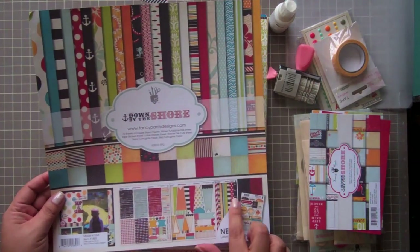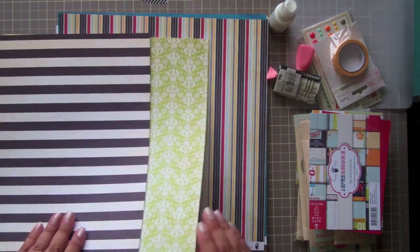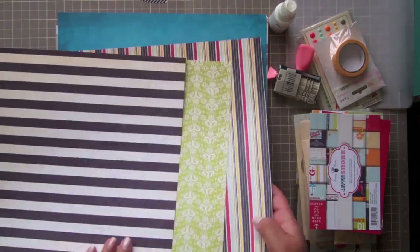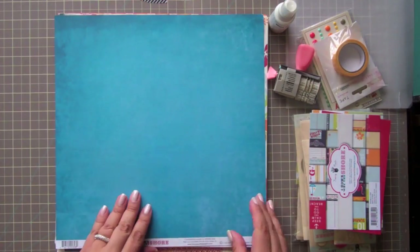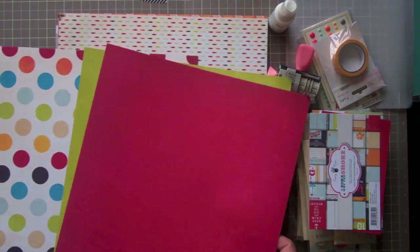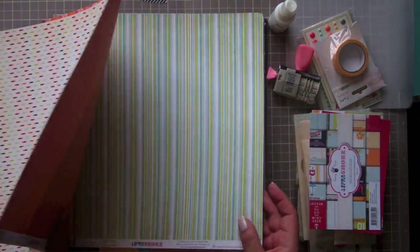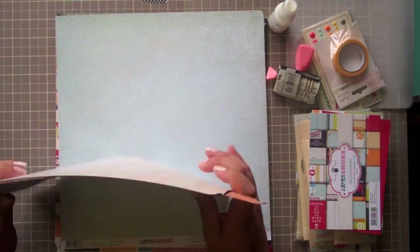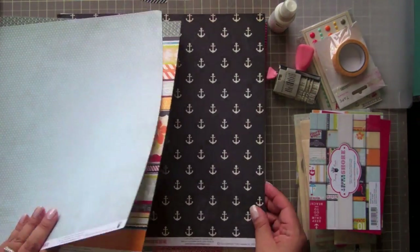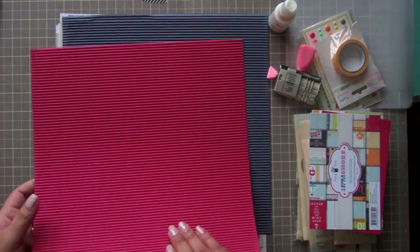I love the colors in this. It has a strong nautical theme, but it can be used for lots of different things. I'm just going to go through and show you some of the papers. They have great solids on the back, which are really versatile. I love the hibiscus, tiny little fish, sun. These are great for not only the cruise pictures that I'm using them for, but any kind of tropical or beach, day at the beach, tropical vacation. The dot reminds me of Disney so much.